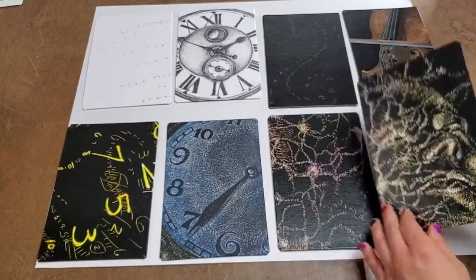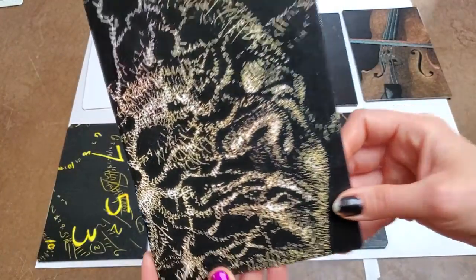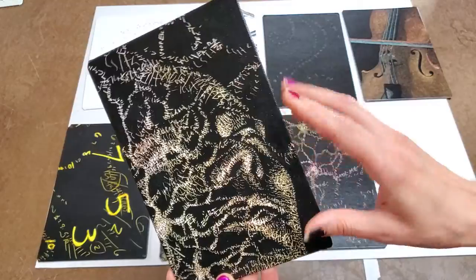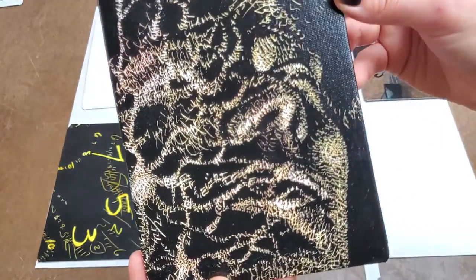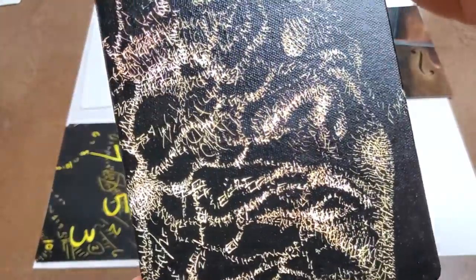And then lastly over here we have Storm. This is a more abstract piece but this is a face. It's drawn with equations that explain how neurons fire and cascade — so it's the chemical formula for glutamate, which is an excitatory neurotransmitter, and then I have the Nernst equation.